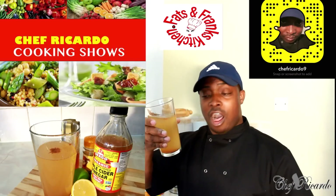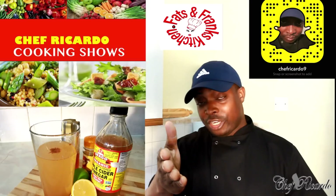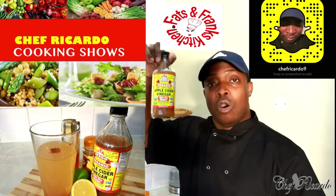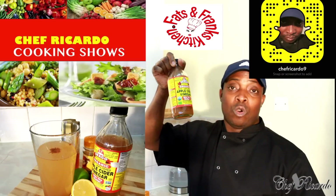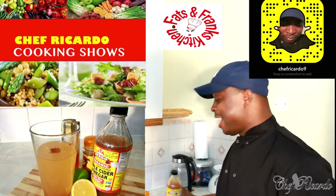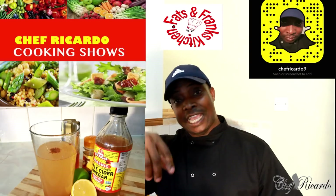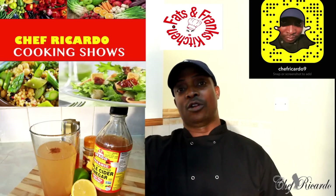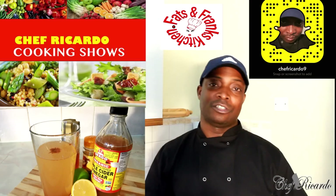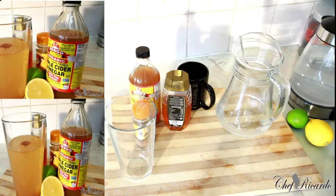Chef Ricotta always loves to drink apple cider vinegar. Why don't you try it at home? It's one of the best recipes you can find on the internet or at your local shop and supermarket. Give it a try at home! Thank you so much — this is from Chef Ricotta and the team working very hard. You can donate to my brand new cooking studio coming out very soon, where you'll have the opportunity to come taste Chef Ricotta's recipes. Today we want to make you a nice lovely weight loss drink.